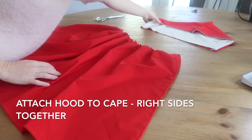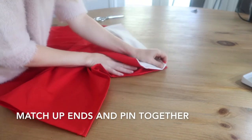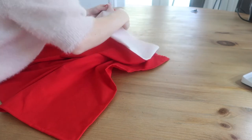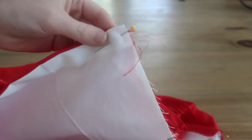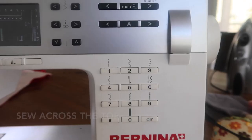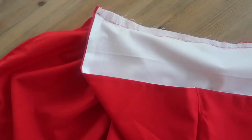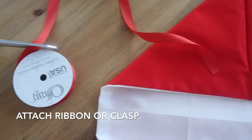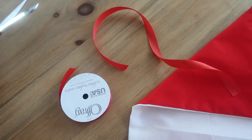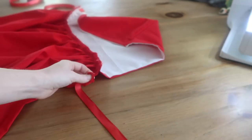Flip your cape piece over so that the right side is facing up. We're going to attach the hood to the cape and it's going to be right sides together. You can line up the edges and pin it. Sew it across the top with a zig zag stitch. Now it's time to attach the ribbon, clasp, button, or whatever you want to attach, equal to the back edge.